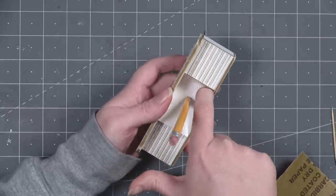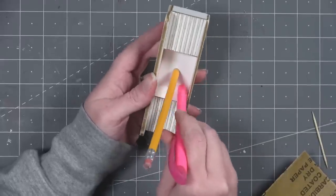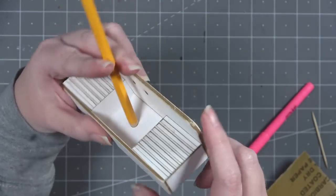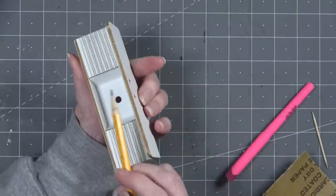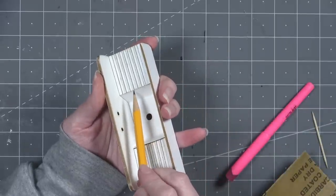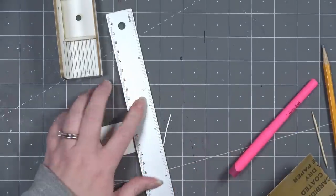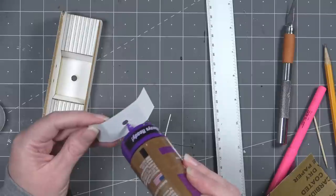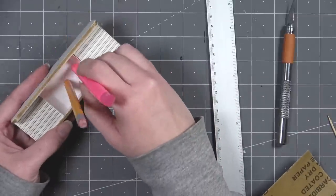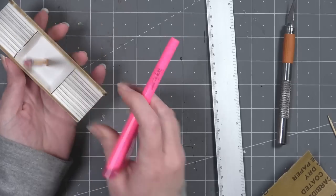Then carefully push down the sides on either edge. Using something like a highlighter with a smooth edge allows you to crease the paper in the correct areas. You may notice a small amount of cardstock sticking up on either edge — mark how much is overhanging, use a straight edge to cut off the excess, and then glue the piece in place. This covers the edges of the matboard and makes the sink look smoother. This step is optional and not necessary to complete the sink.